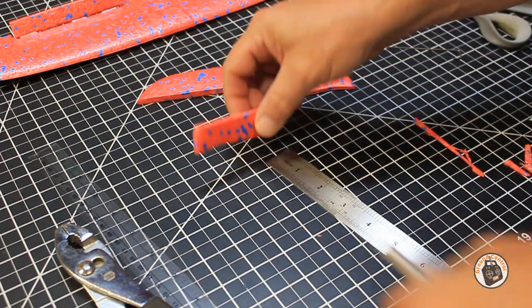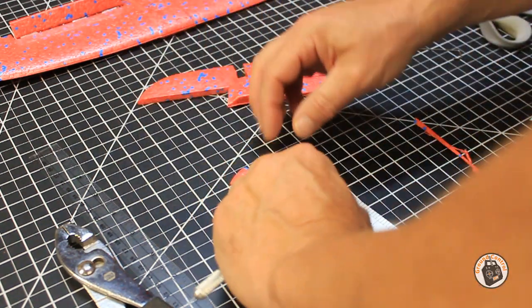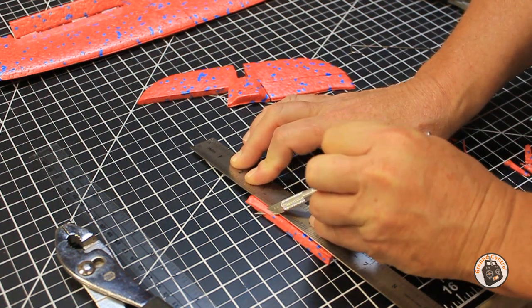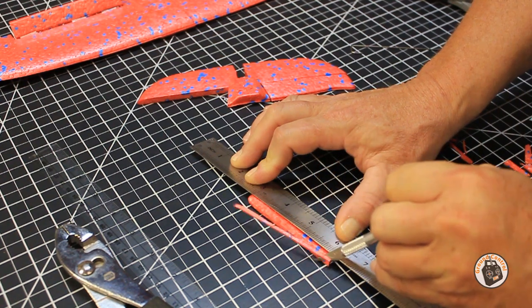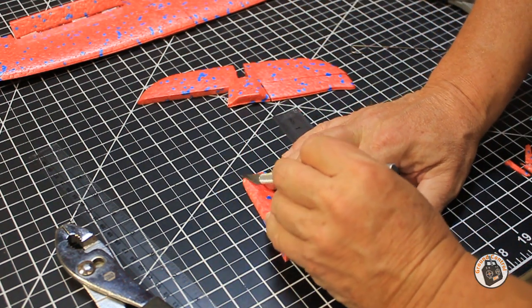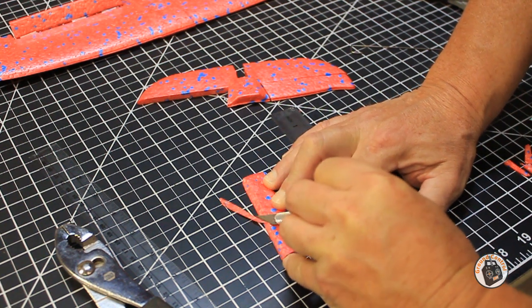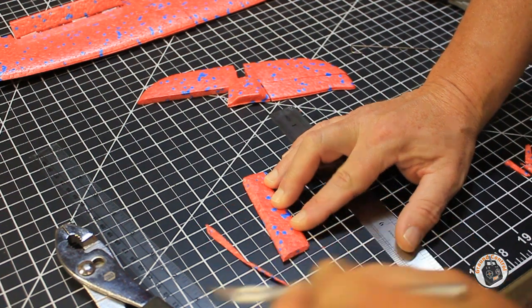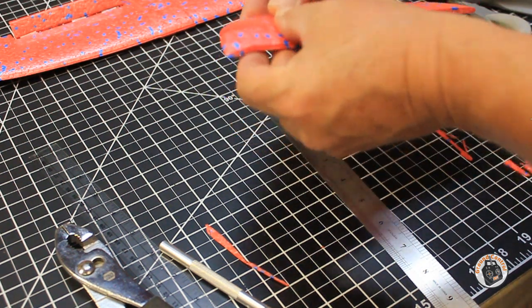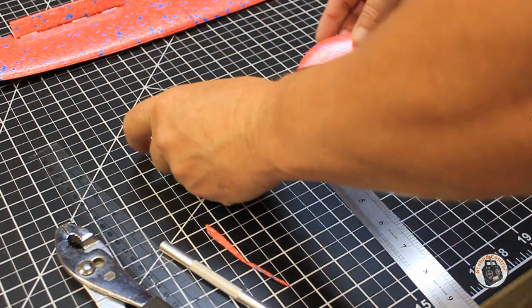We want to do the same thing to the other side. Let's make sure we are beveling the correct edge. Okay, I think that looks good. I think we've got plenty of deflection on both of our control surfaces.